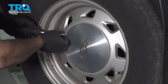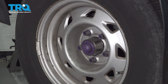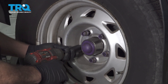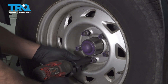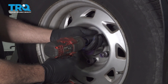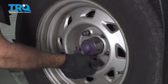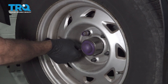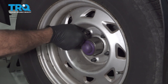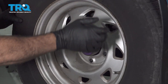Go ahead and use a pry tool to remove the center cap. Use a 19-millimeter socket to loosen and remove the lug nuts. Remove the wheel and set it aside.